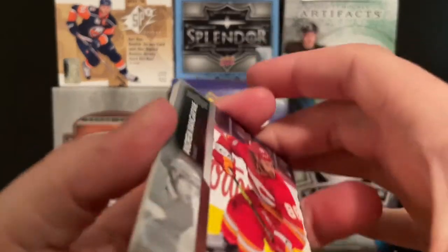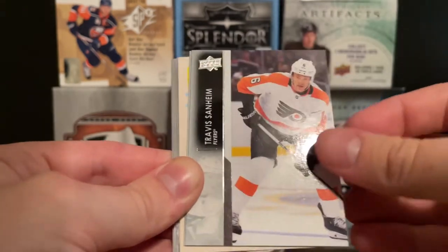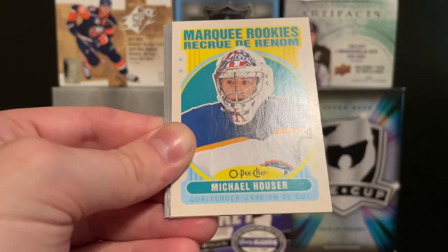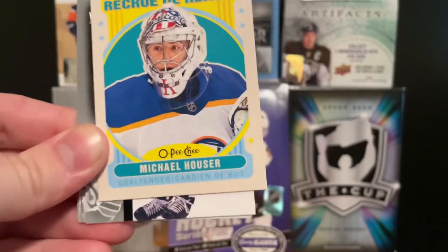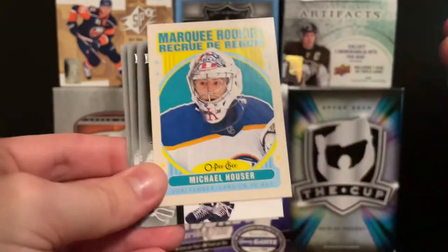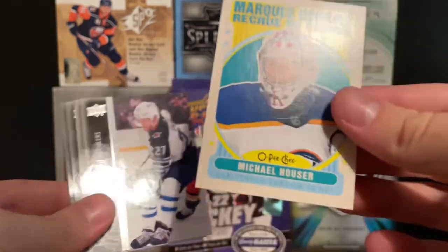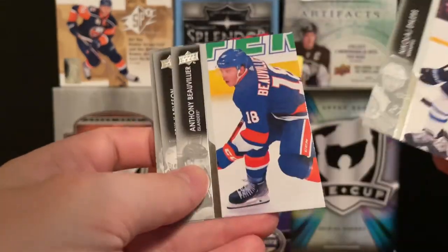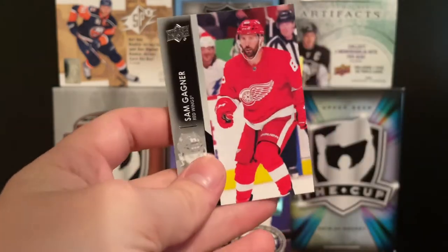Final pack before we end the video — let's see if we can end off with a bang. We got Andrew Agozzino, a marquee rookie — Travis Sandheim, Christian Fischer, and a Michael Hauser Marquee Rookie. Hauser is Buffalo's goaltender; him and Ukko-Pekka Luukkonen will basically be battling for the backup role — or maybe even starter, who knows. There's a Michael Hauser Marquee Rookie Retro. Then Nick Ehlers, Anthony Beauvillier, Eric Carlson, and Sam Garnier to end it off.